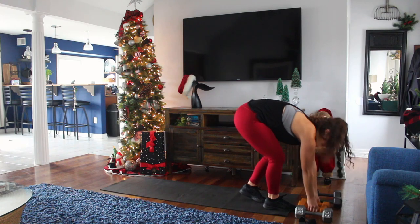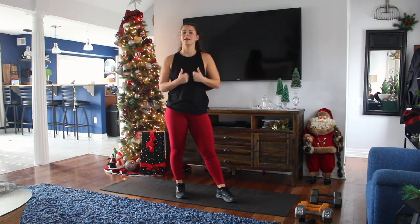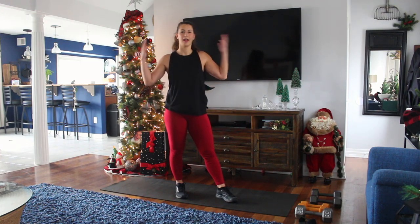That's it for today! Remember to tag me in your sweaty selfies. Whatever you do, remember to always increase the weight, challenge yourself, use heavier weight, get the higher rep range — and just get it.